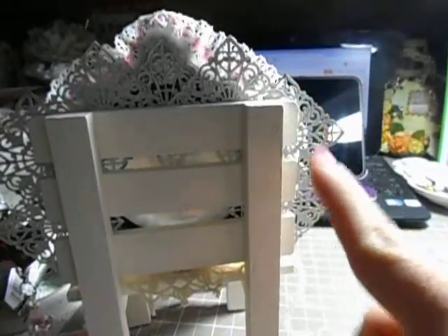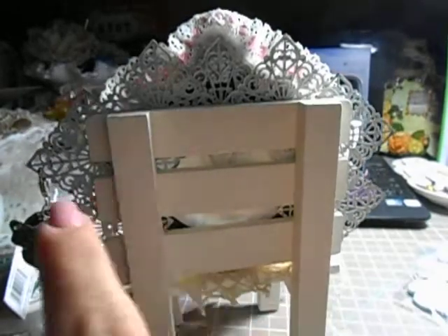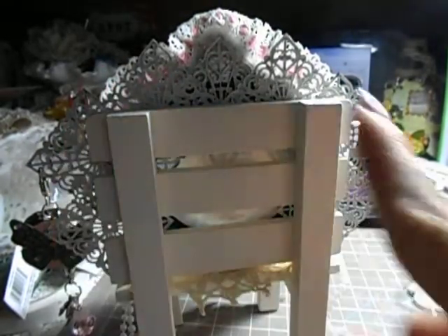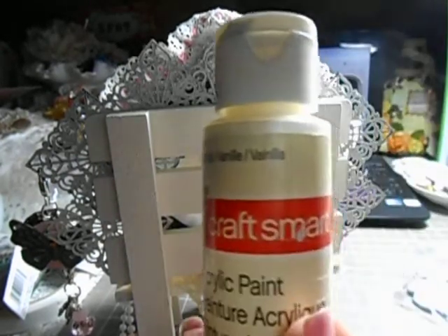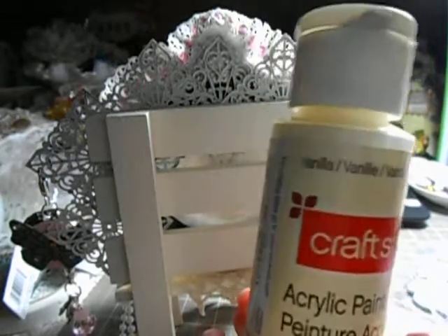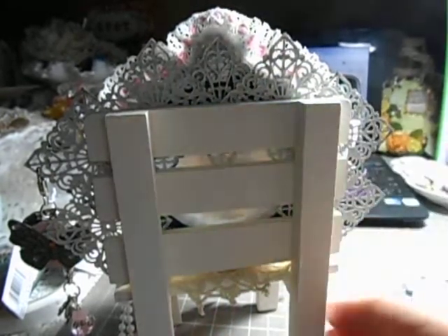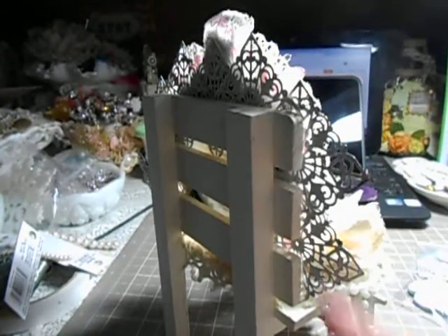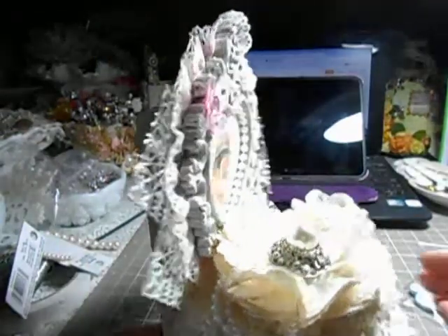I used — actually three, four, five, six, seven — and this was the eighth one. That's insane; she always does them in even numbers. I painted all of them with acrylic paint — it's the Craft Smart from Walmart in vanilla. I almost used the whole bottle painting this because it was three coats, but I painted the filigrees only once and I did it so you could still see a little bit of the gunmetal.